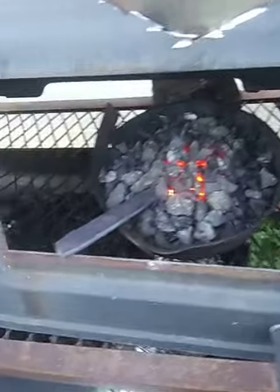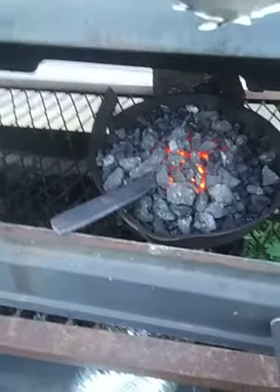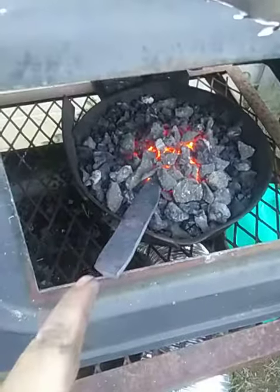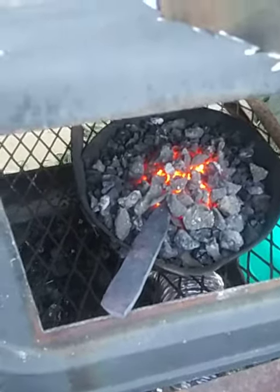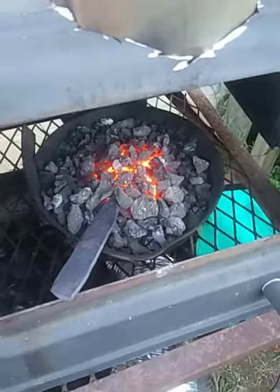I'll make that the handle — this part right here is going to be the knife part. I'm going to try to forge the blade, forge the entire blade if possible; if not, I'll probably just use the angle grinder. I'll get back to you when I've done that.